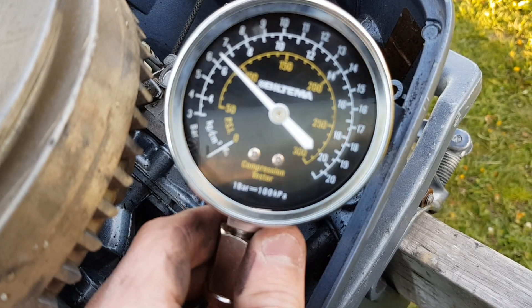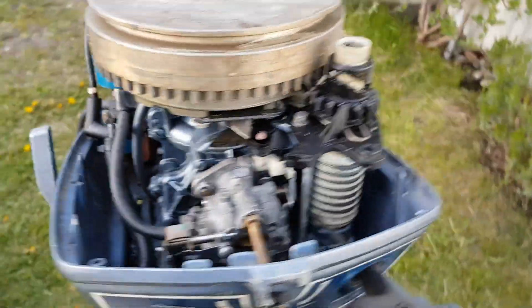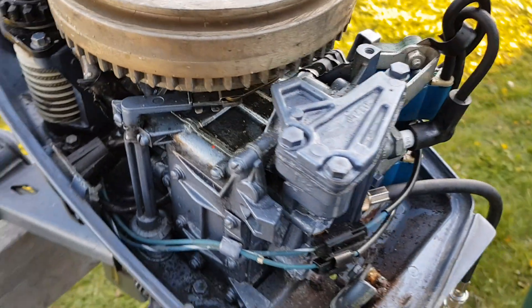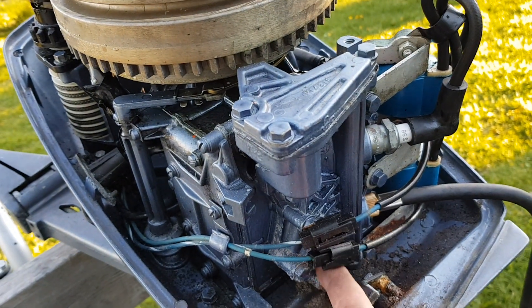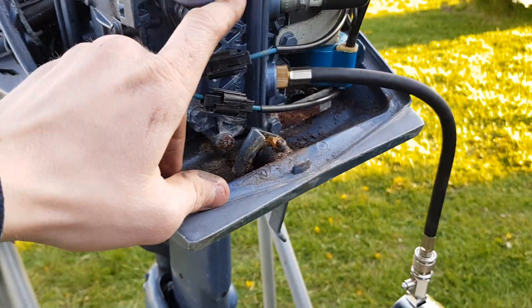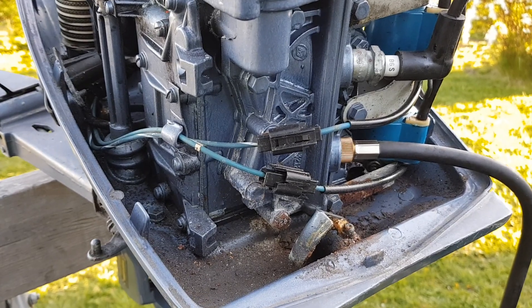The compression in the lower cylinder is also about 90 psi. It's an old engine and I don't know anything about its history, but that's okay. You want at least 90 psi, so anything above that is good. You also want the compression to be even between cylinders. For example, 90 psi and 100 psi is fine, but if it were 90 psi on one and 120 psi on the other, that's too much difference — the engine will run but not very well.